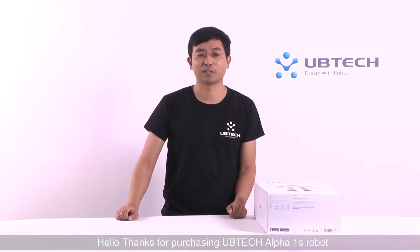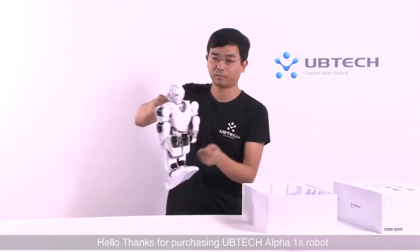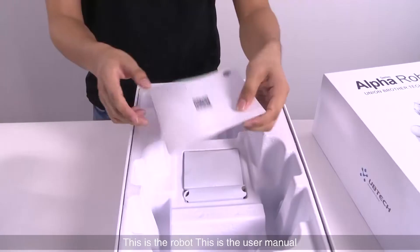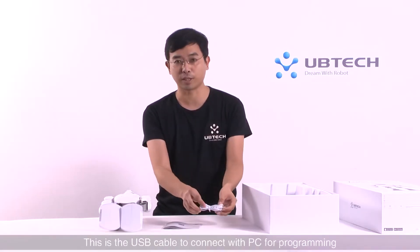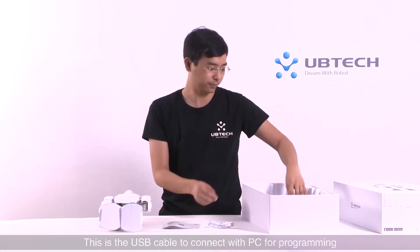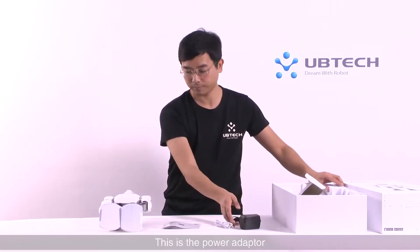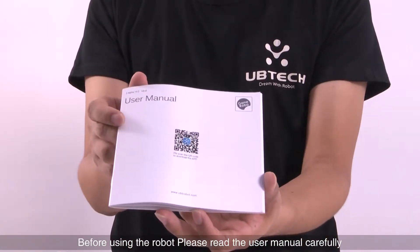Hello, thanks for purchasing UBITEC Alpha 1S robot. This is the robot. This is the user manual. This is the USB cable to connect with PC for programming. This is the power adapter. Before using the robot, please read the user manual carefully.